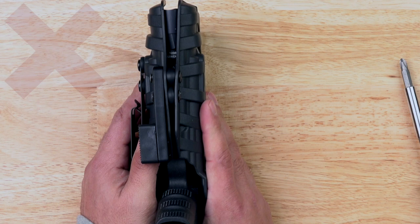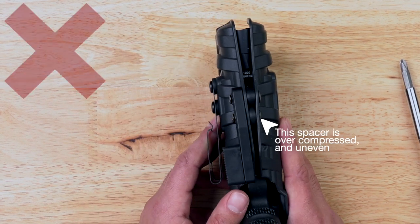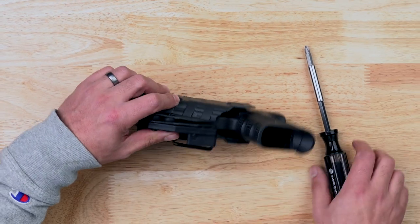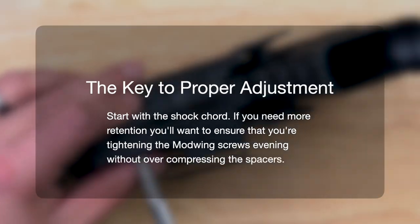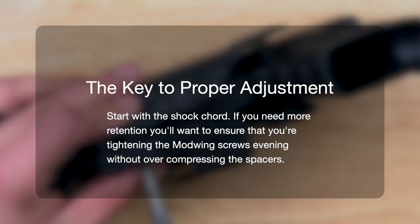Avoid tightening the screws on the mod wing so tight that the rubber spacers begin to over compress. You should be able to get adequate retention without over compressing these spacers. The key part of this process is to begin with the shock cord and ensure you're tightening each screw on the mod wing evenly.